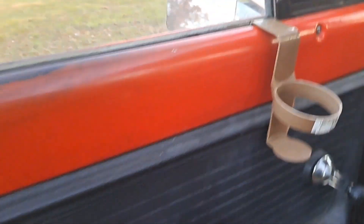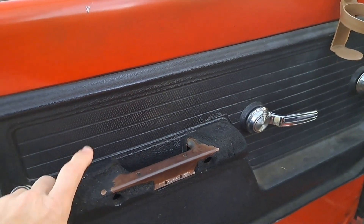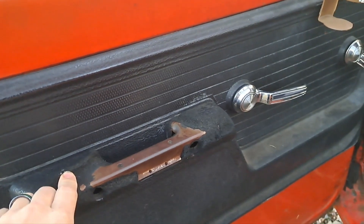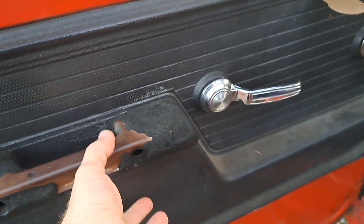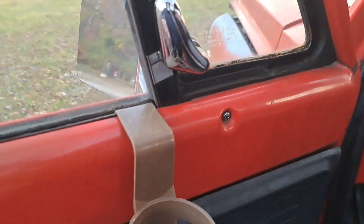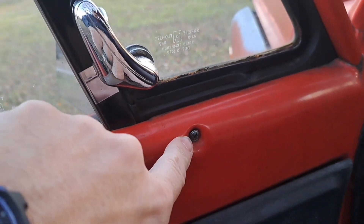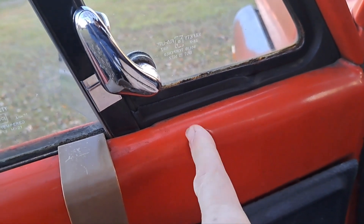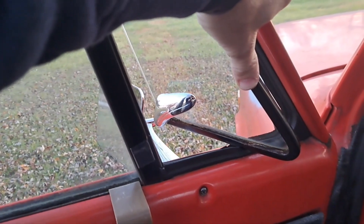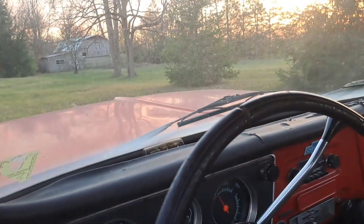Just a couple little tidbits: this here is a signature of '72, which the model depicts as well. This was the only year they had the integrated armrest in the door panels — one-piece plastic door panel. The '70 and '71 would have just had a bolt-on armrest. Also signature to '72 is this vent wing that extends down into the door. They used to spot-weld those and they would tend to break a lot, so in '72 they put a screw in there instead. It works nice and free — that's definitely a '72 door.